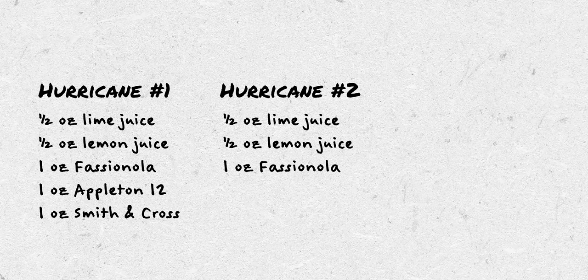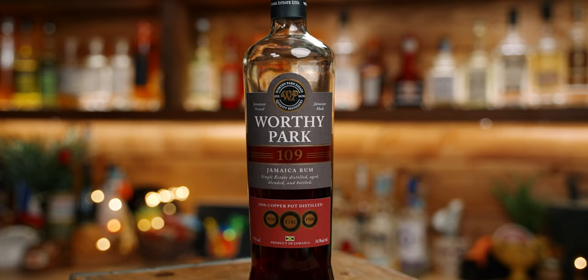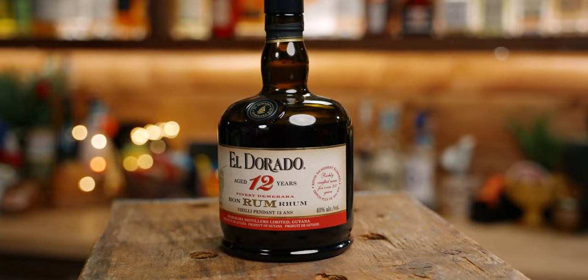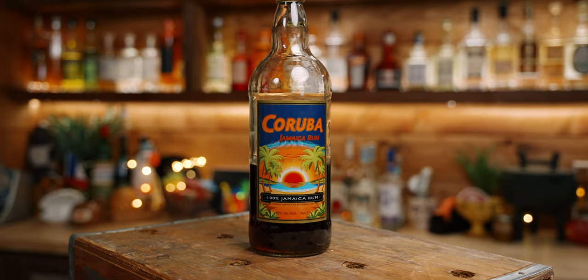Hurricane number two: same juice specs, one ounce of Appleton 12 and one ounce of Worthy Park 109. Hurricane number three: same juice specs, one ounce of Appleton 12 and just shy of one and a half ounces of Eldorado 12 — Eldorado and Hamilton 86 were suggested by several people, and the slightly larger pour gets us closer to the ABV of the other two. Unfortunately, despite popular demand, Karuba didn't make the cut. I'm going to build all three in drink mixer tins, flash blend them, and have my wife pour them into the corresponding hurricane glasses.